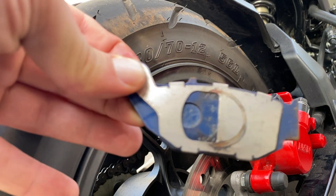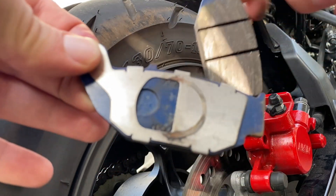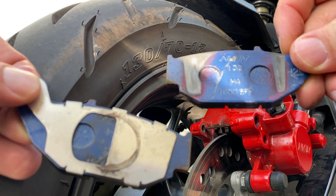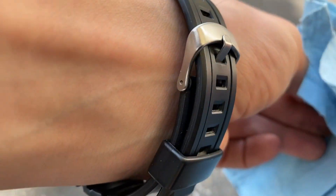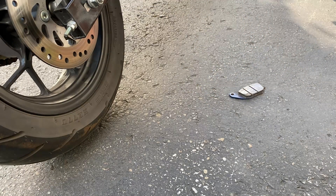Going to grease it up, hopefully fix that noise. Let's see these here - this is the left and this is the right. I'm going to clean this pin up a little bit. I think this had a thread locker on it, so hopefully that doesn't vibrate loose on me.